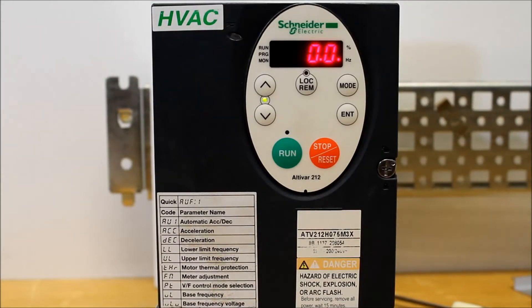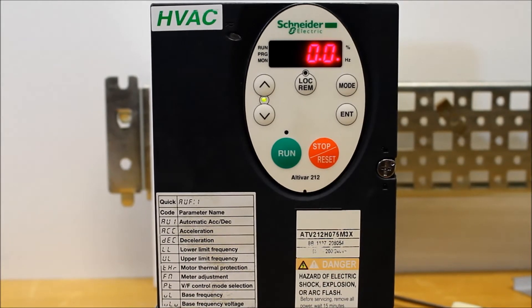In this video, we'll talk about why you are getting a connection in progress status on your keypad that is connected to your ATV212 drive.